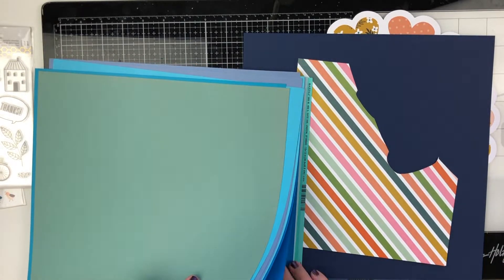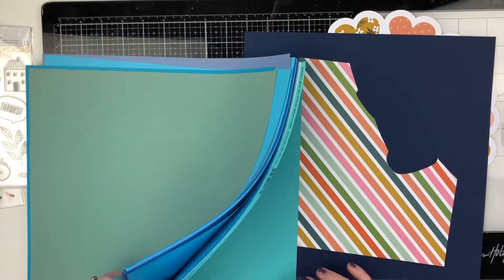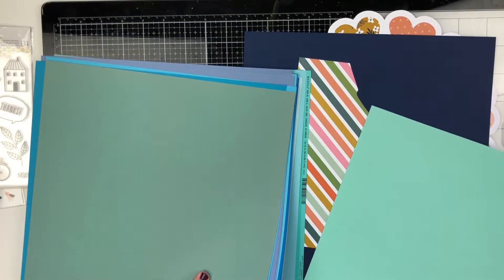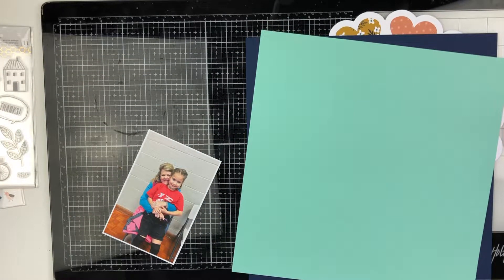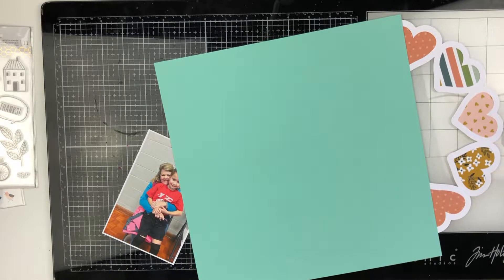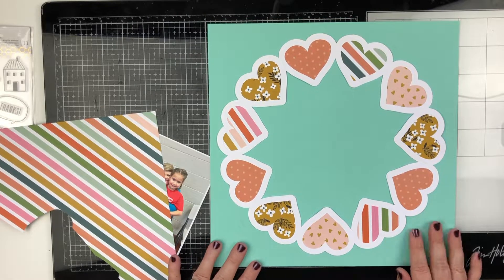I am looking for a background paper right now. I was trying to match that teal color that's in this collection, but apparently I didn't have any teal. I have a whole lot of aqua and blue, but no teal. So I'm going to end up using a lighter one — I didn't really like the way that looked, I felt like it was too bright.